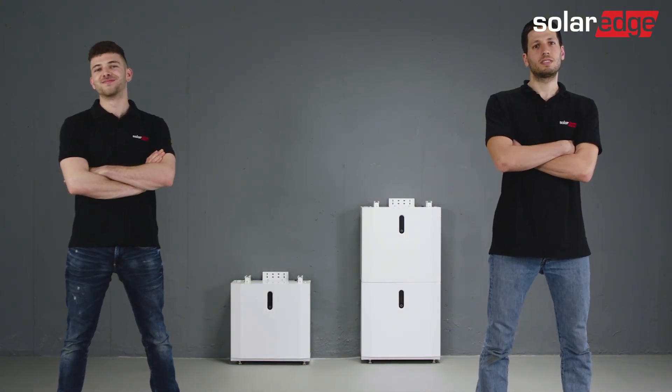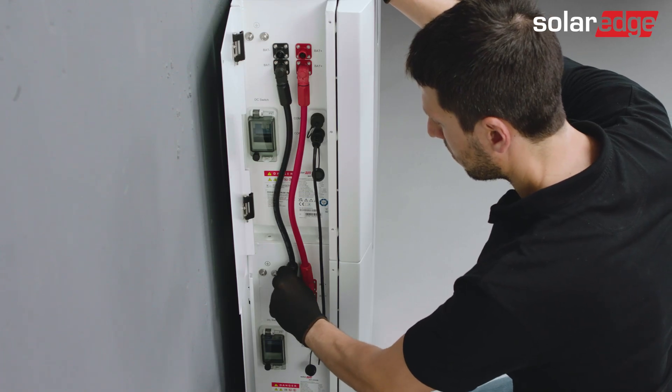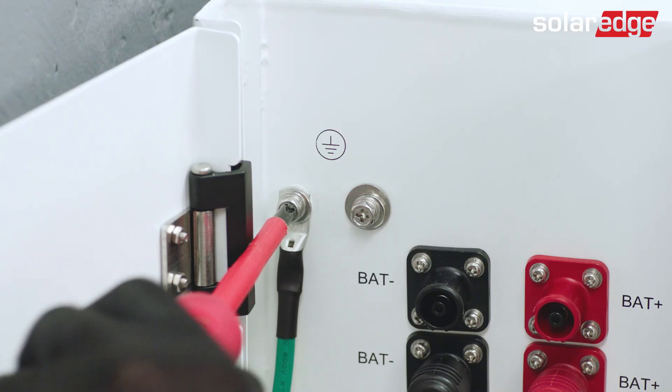Join us for the next video in this series, where we will guide you through the SolarEdge Home 48-volt battery wiring process.